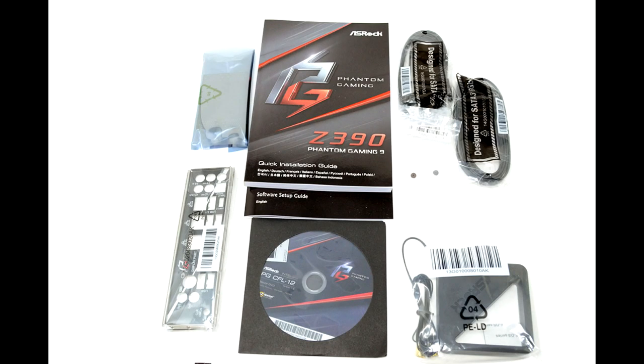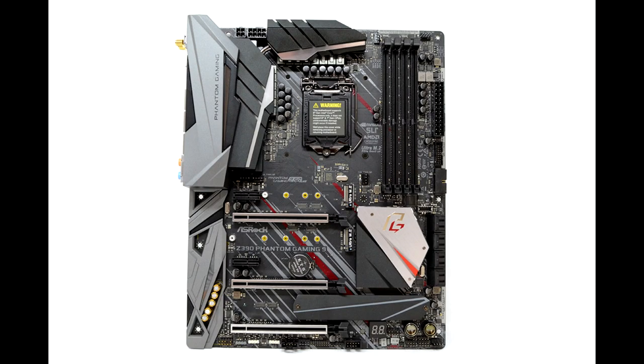The new hardware ups throughput potential by a theoretical factor of 2.5 over Intel Gigabit offerings, and the software utility lets gamers prioritize gaming traffic for better latency. The ASRock Z390 Phantom Gaming 9 is a bold take on ASRock's tried-and-true motherboard formula, proving to be a capable board with killer good looks. Small changes like moving the M.2 heatsink to better airflow and aesthetics lead to an overall improvement on an already rock-solid template.